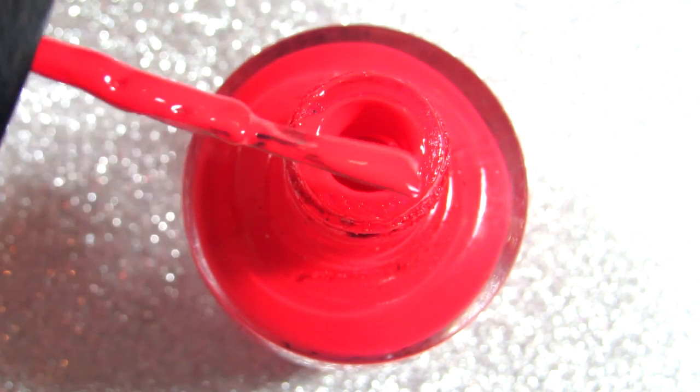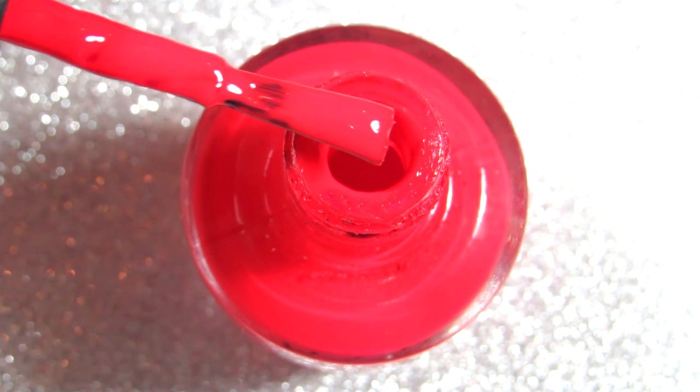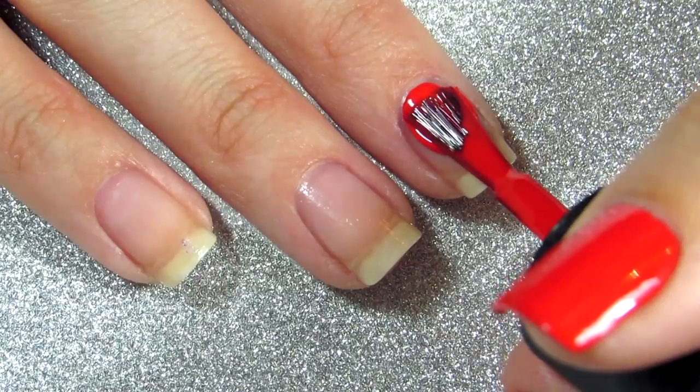The second tip is to always, always, always take off one side of nail polish from the brush completely — so you have nothing on one side and nail polish on the other side. This will allow you to paint your nails perfectly.